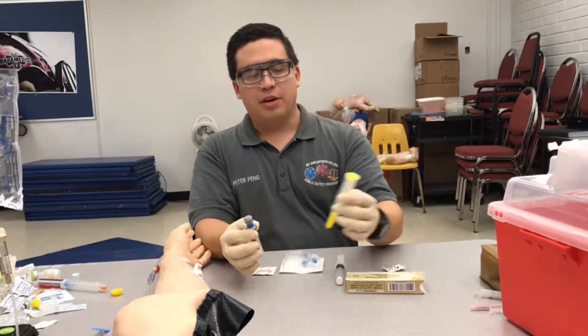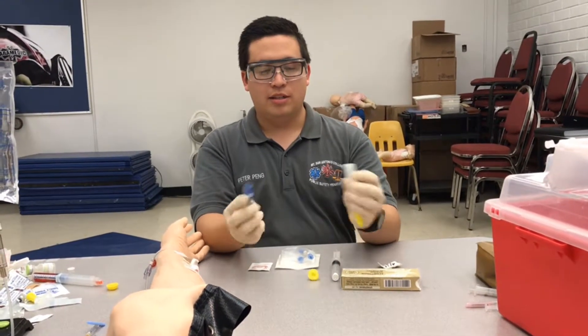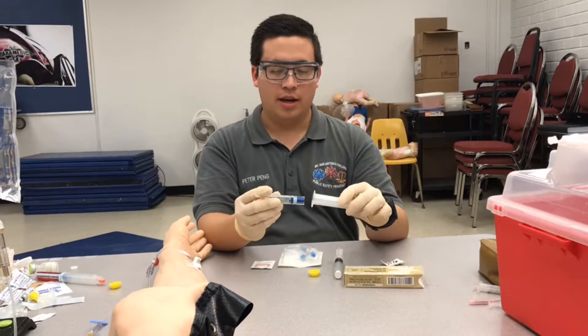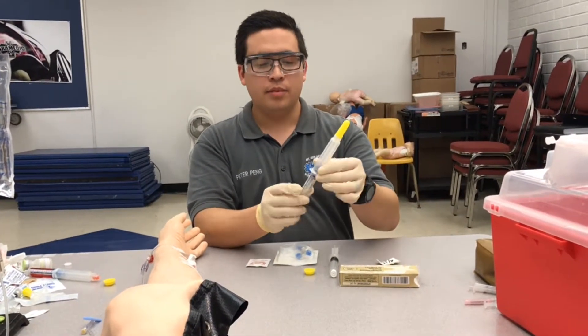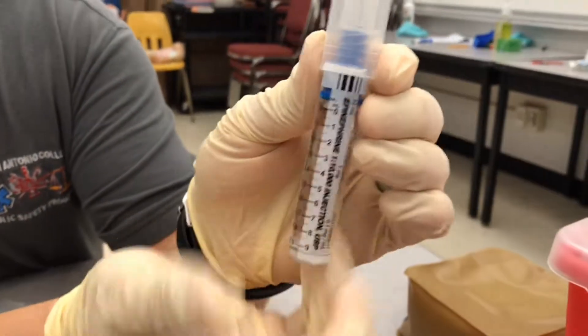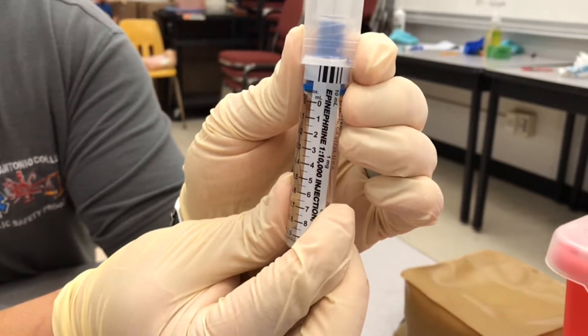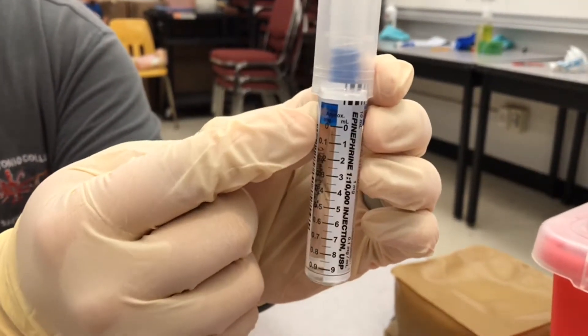Now I'm going to put together my epinephrine. First take off both of the caps. Make sure you maintain aseptic technique and we're going to screw these two together, and then we're going to zero it out. Hold it upright and start pushing on the glass until you get down to the zero line.